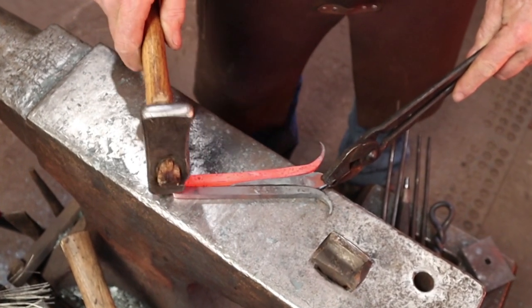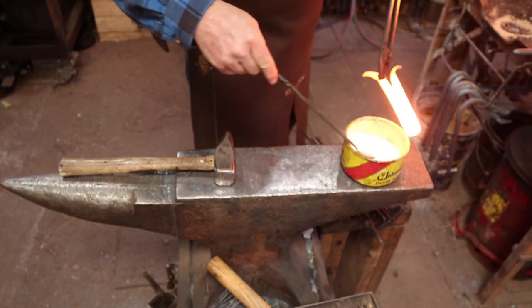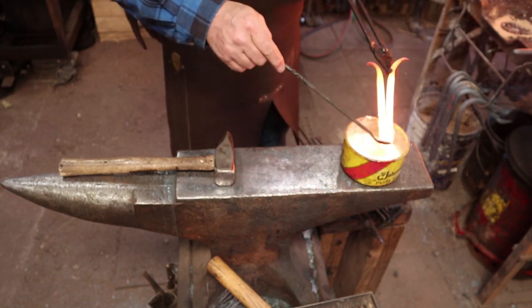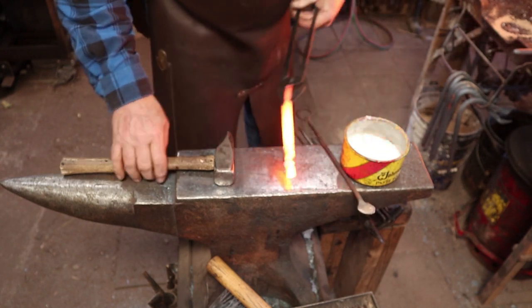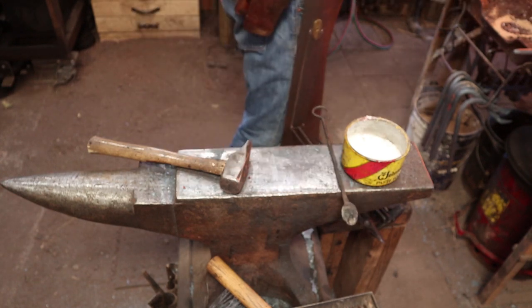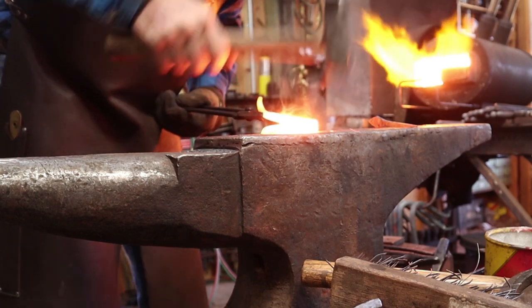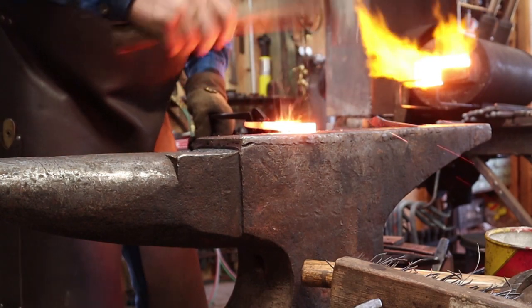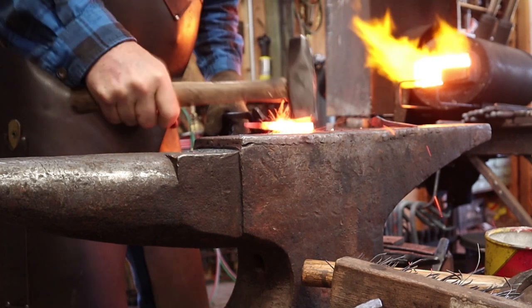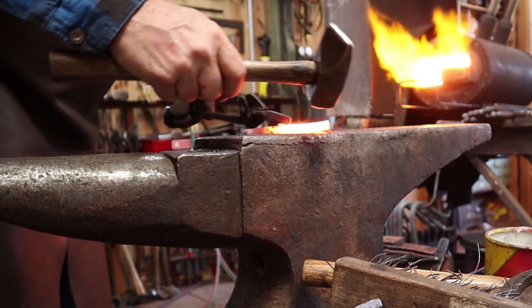I think I'm going to start forge welding this before I insert the finial piece. I'm just using 20-mule-team borax — just laundry borax — because it really flows and gets down into the joint nicely. Nice light hammer blows to set the weld. I'm only worrying about the end right now, and I'm going to work my way back, then go ahead and insert this while I still can.